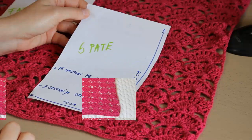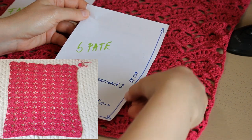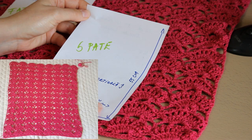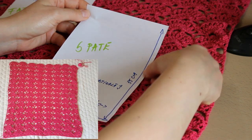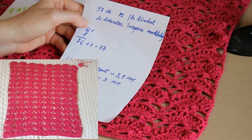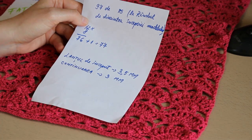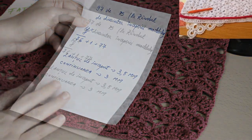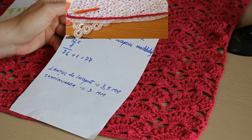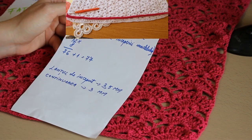Spatele bluzitei are o lungime de 50 cm și o înălțime de 55 cm. Am 8 grupuri pe orizontală și 15 grupuri pe verticală. Lanțul de început l-am croșetat cu 3,5 mm, iar apoi am continuat cu o croșetă de 3 mm. Înainte de a începe modelul, am făcut un prim rând cu piciorușe simple — am avut 97 de piciorușe simple.